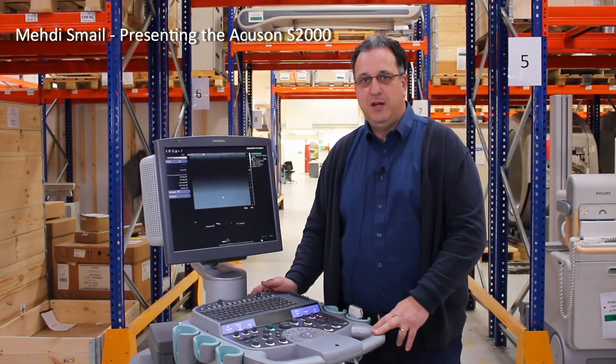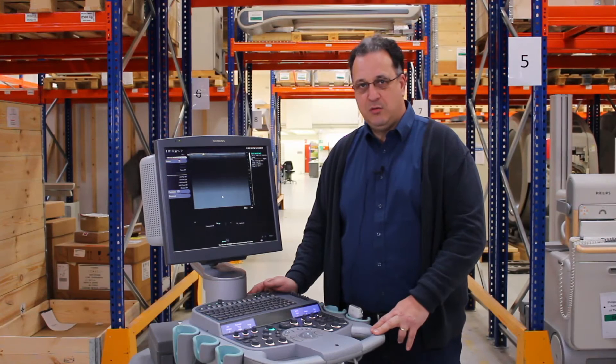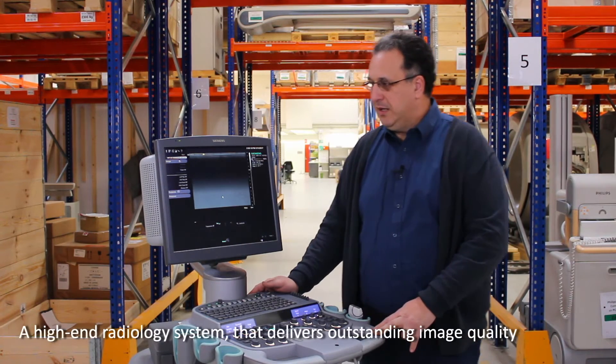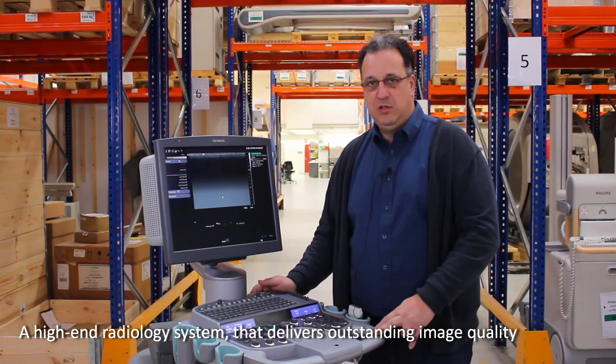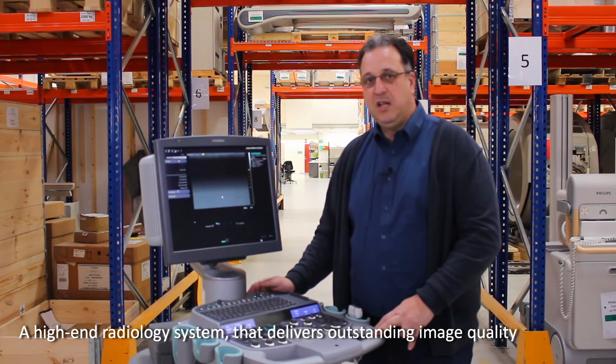Hello, this is Mehdi Smail from LBN Medical. Today we're going to talk about the Siemens S2000 Ultrasound System. This is a high-end radiology machine that delivers outstanding image quality. This machine can be configured to any application, even including cardiovascular.